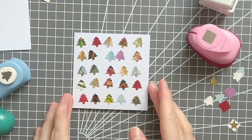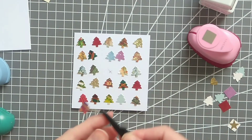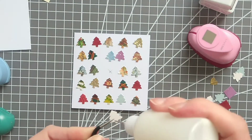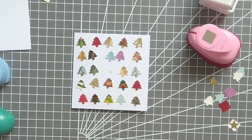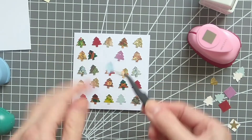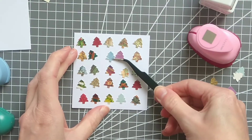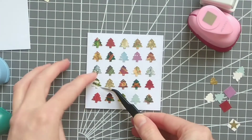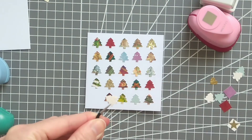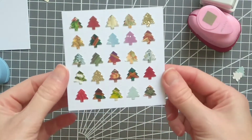For this next one, I've used my Christmas tree punch and I've arranged five rows of five trees on this card blank. Again, I'm using my 9 by 9 centimeter card and I've marked the center of the card — that's where I'm going to start — just laying the trees down, carefully lining them up. I really like how this one's turned out with all the different colors and a few glittery ones as well.